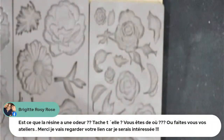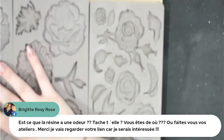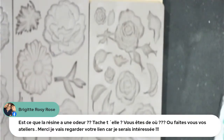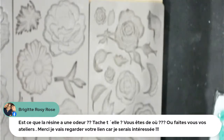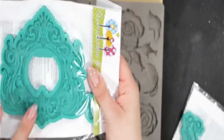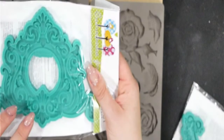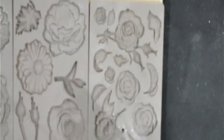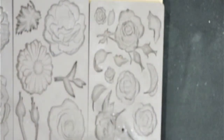Ce moule s'appelle Watercolor Floral. Brigitte demande : est-ce que la résine a une odeur ? Non. Vous êtes de où ? On est à 30 minutes de Lille. Les ateliers sont au même endroit. Il y a aussi le Herbologie avec ses petites feuilles. On a plein d'autres modèles sur le site. Il y en a encore d'autres qui devraient arriver dans un futur proche ou lointain.